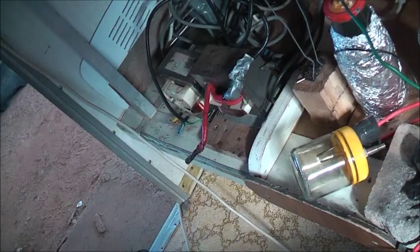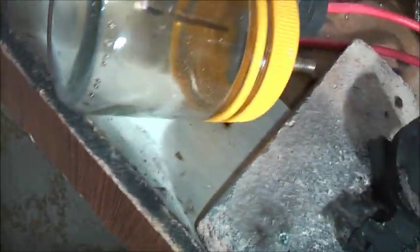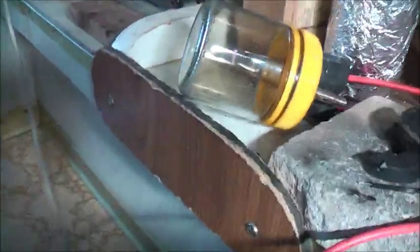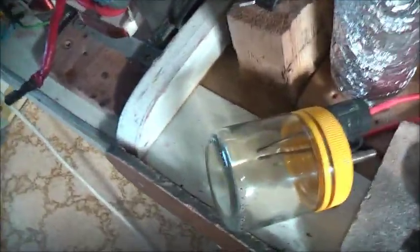Turn it off. Strike again. The argon doesn't do much different, but it's just less oxygen to turn to ozone, I suppose. That'll be enough for now. Unplug — safety first. Thanks for watching.